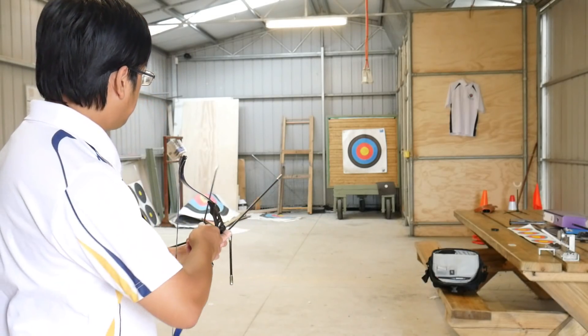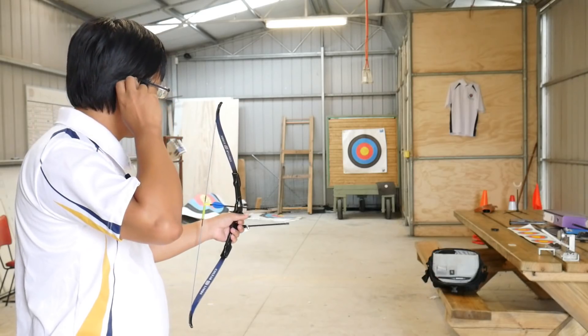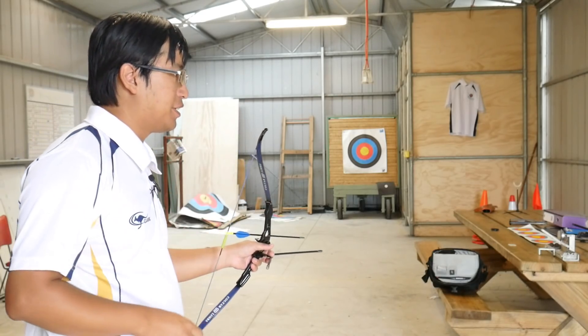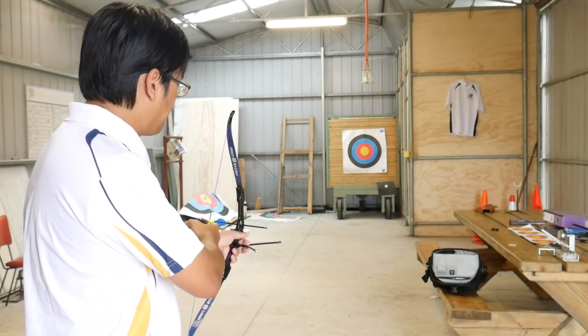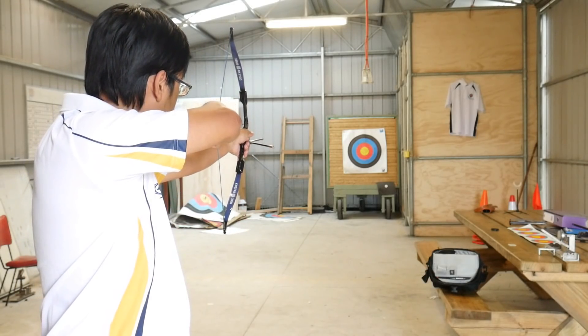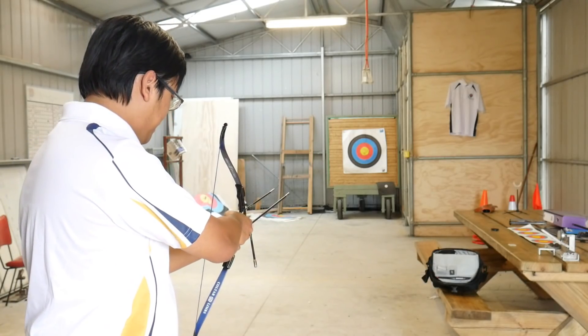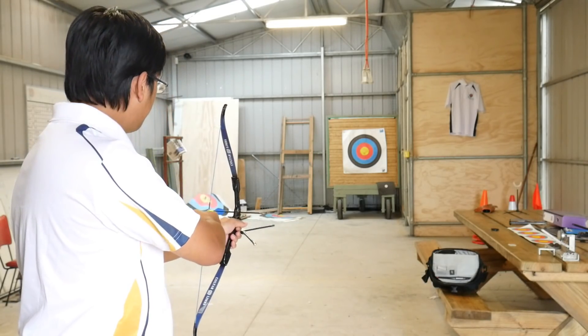Alright, let's increase the stakes a bit. We're at around 10 metres. I obviously don't have a sight or even an anchor point for string walking, so let's see how we go. Oh, that's a gold right there — right in the nine. This thing is beautiful. No kidding.